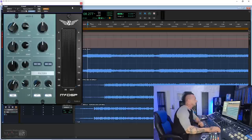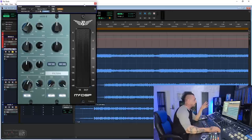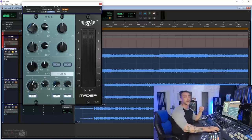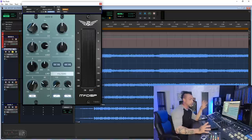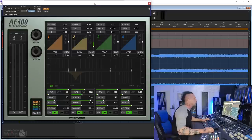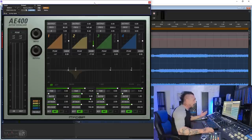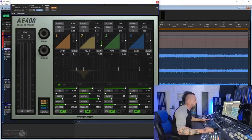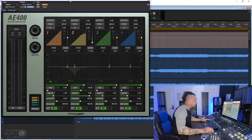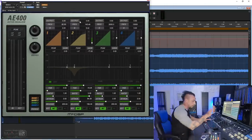The next two plugins are Retro EQ from the Retro series of MacDSP — again, I feel this plugin is so underrated, and I absolutely love the top end, probably one of the best top ends in the plugin world. I'll show you in a second. We're going to use it in combination with the AE400, which is their active equalizer, for this particular mix, because this mix has a bass that is a little boomy at times.